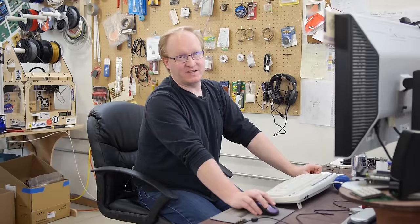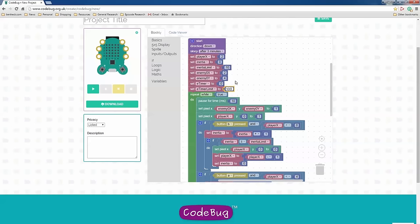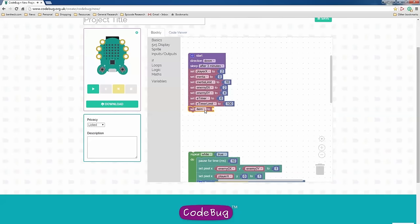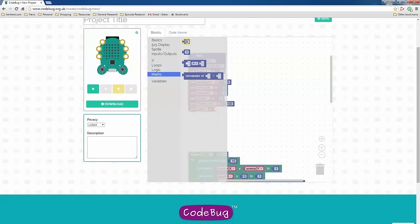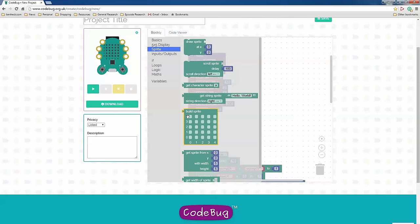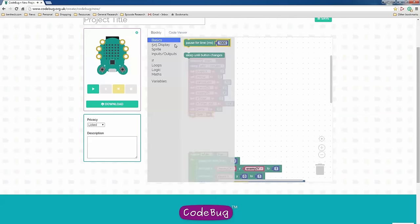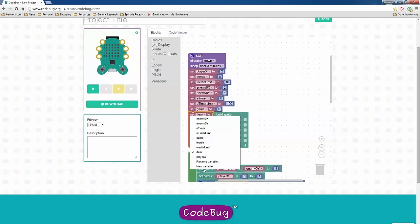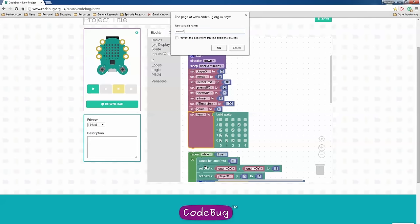Let's make it so the player can be hit by the enemy, which means we need to have a game-over state. I'm going to put the limit back to 100 so the enemy moves slowly. I'm going to break out the repeat and create a new variable which we'll call 'game.' By default the game will be zero, which means the game is not running. Let's make a sprite — we'll say it wants you to push the B button to start. I'm going to draw an arrow in the sprite editor — I'll call it 'arrow0.'